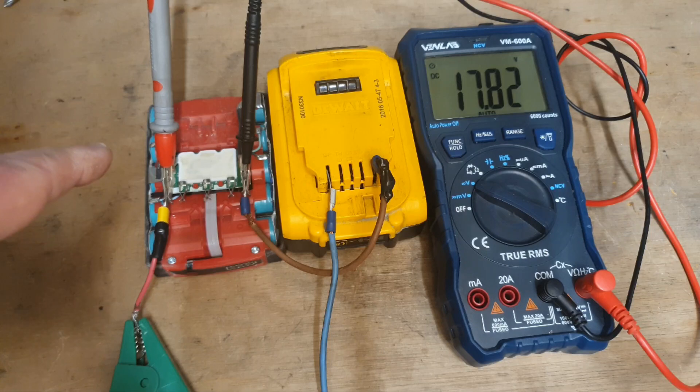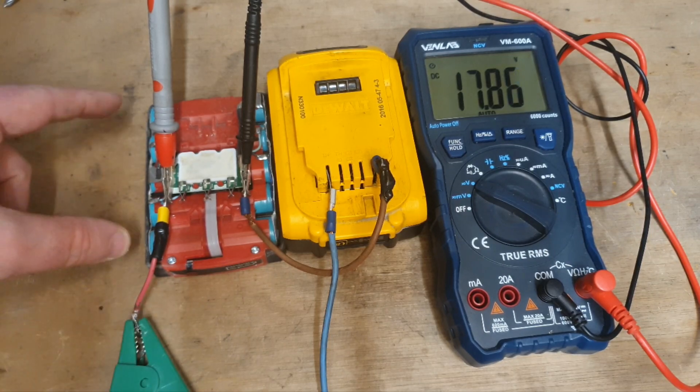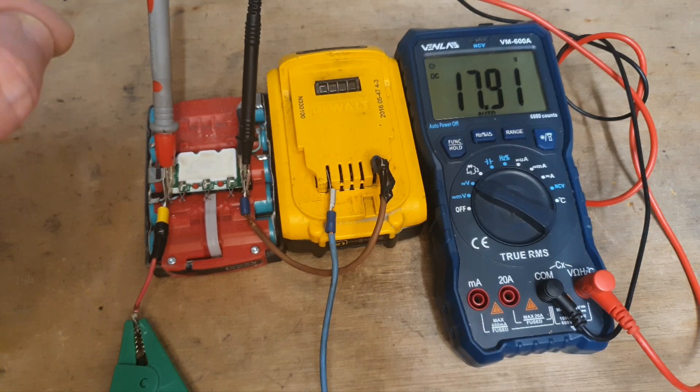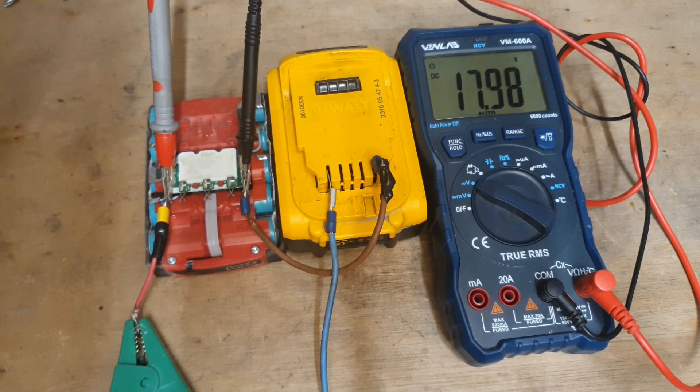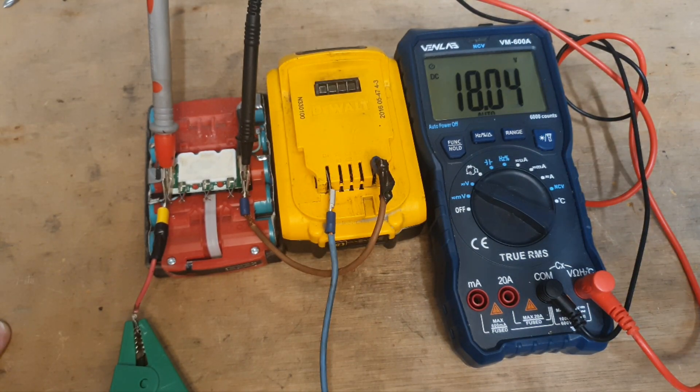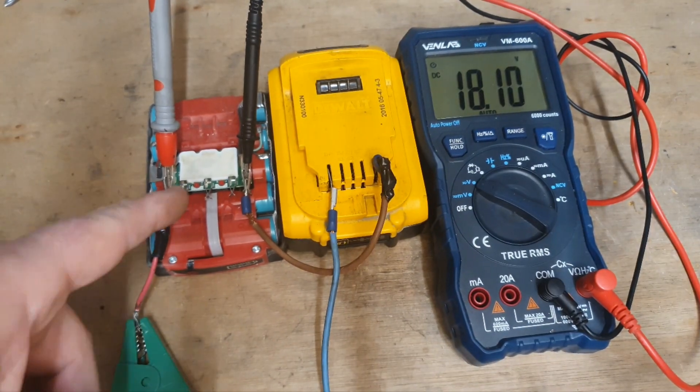And that's how the jump start works — it brings up the voltage of the cells to a chargeable voltage where your charger can recognize it. Below 16.5 volts, the battery charger will not recognize it and will not charge it. And below 17.5 to 18 volts, it won't power the tool anyway. So I'm going to put this battery back together.